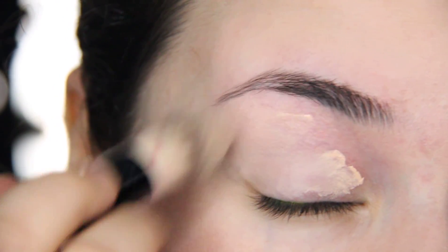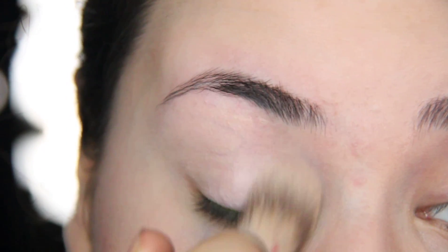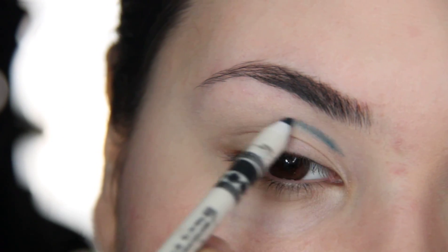Taking a blue pencil, add it to your crease. I'm actually going to add it a little bit higher than my natural crease.